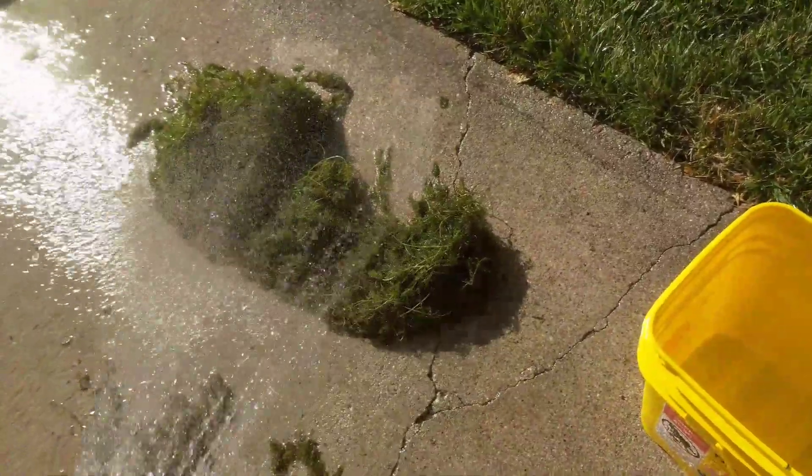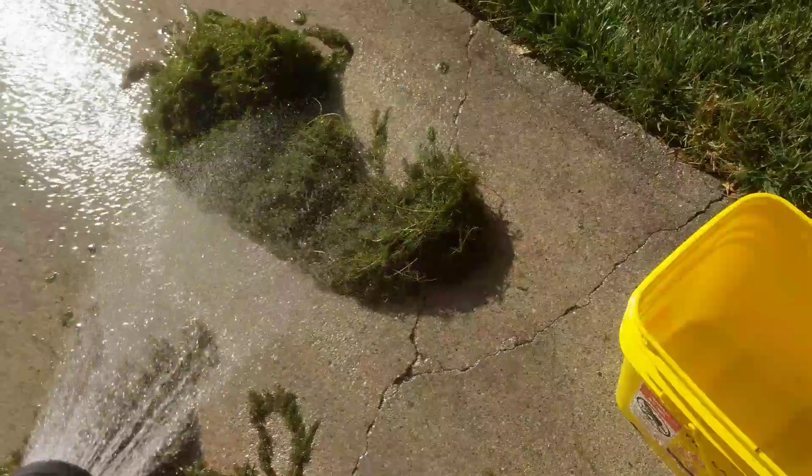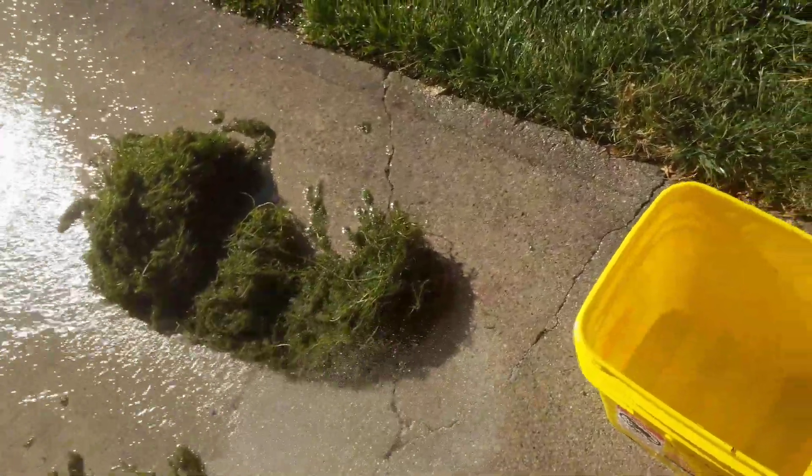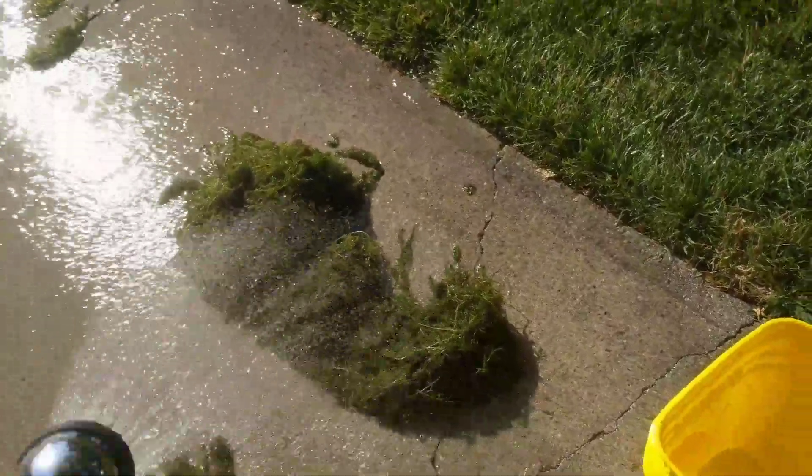I got it from a lake, so it had all this kind of stuff caked on everywhere. There were like thousands, if not millions of worms, all kind of stuff.